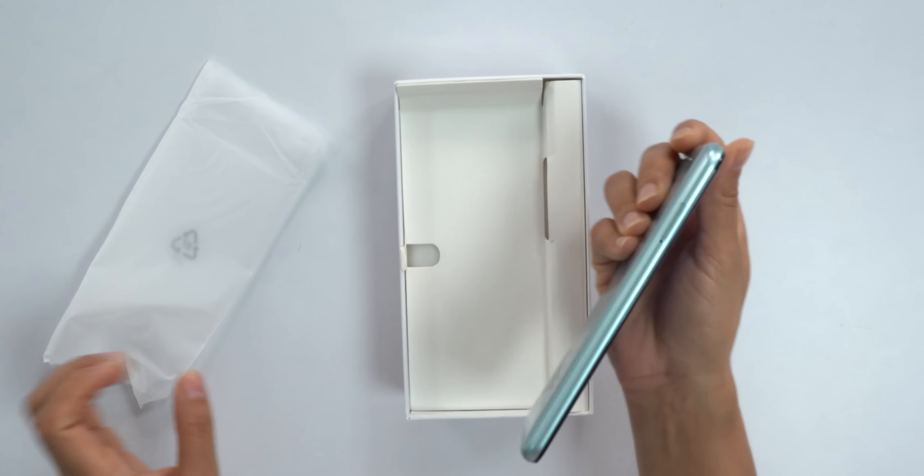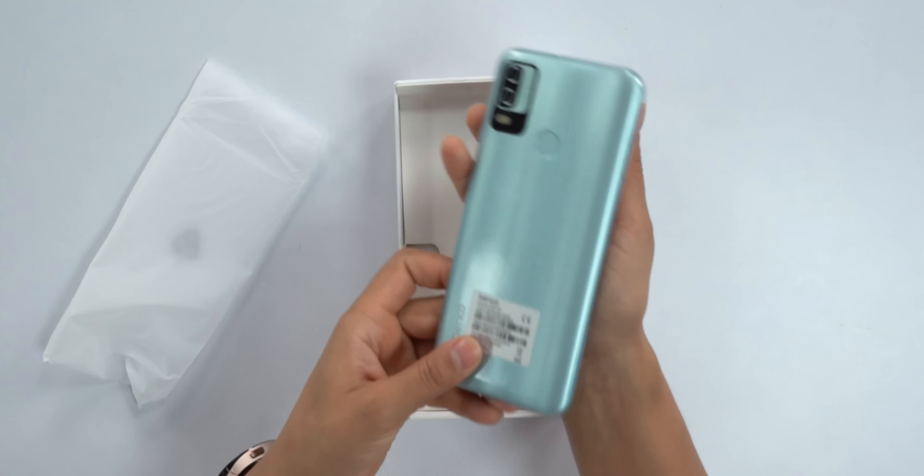Now let's unbox the phone. This is a simple type of packaging for a budget phone.